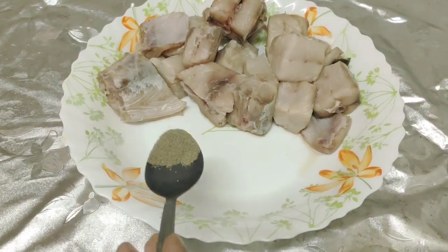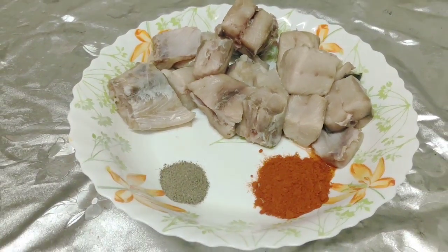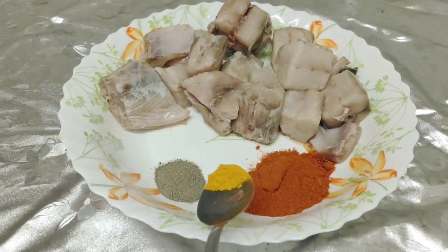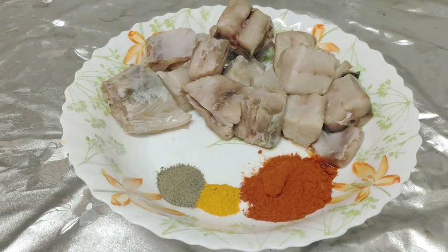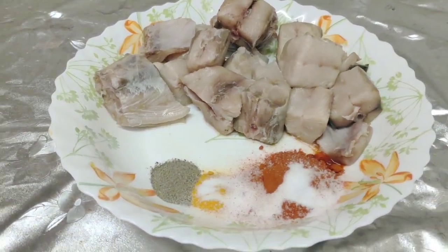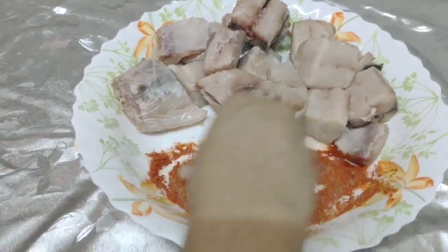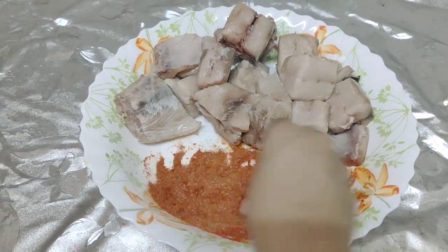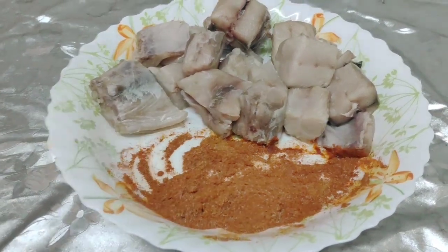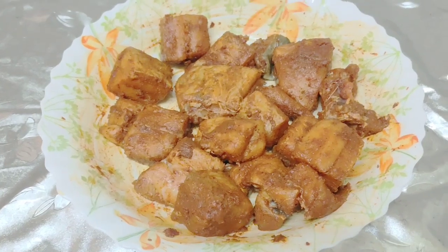1 tablespoon of pepper powder, 1 tablespoon of kashmiri chile, 1 tablespoon of garlic, 1 teaspoon of pepper — about 3 to 5 teaspoons of pepper. Now we are going to mix it in a little bit.